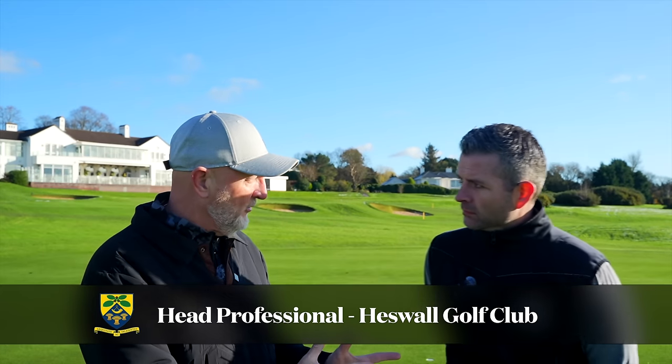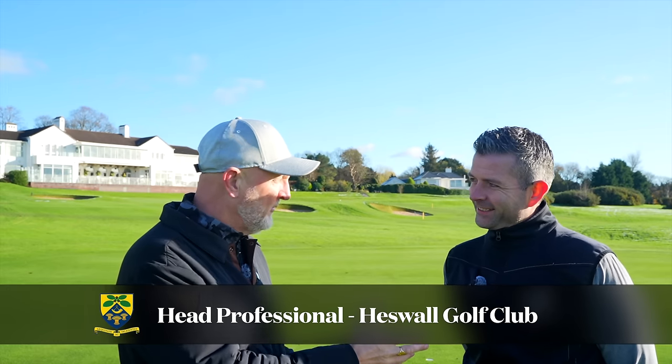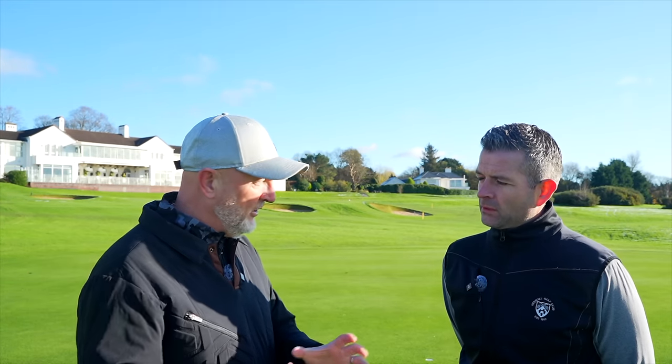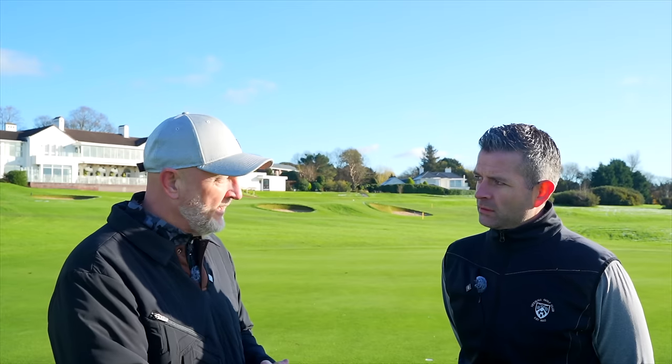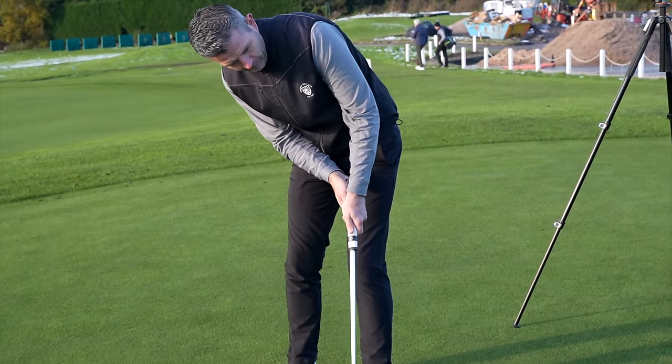Right, Tom, first of all thank you for coming on the channel. You're welcome, Andy. I'm looking for your expert opinion, based on the conversation we had the other day in the pro shop, where this idea of zero torque is relatively a new concept and it's certainly the buzzword right now in terms of putter tech. You've never tried a zero torque putter as yet? No, never ever tried one. I'm so interested to try them.